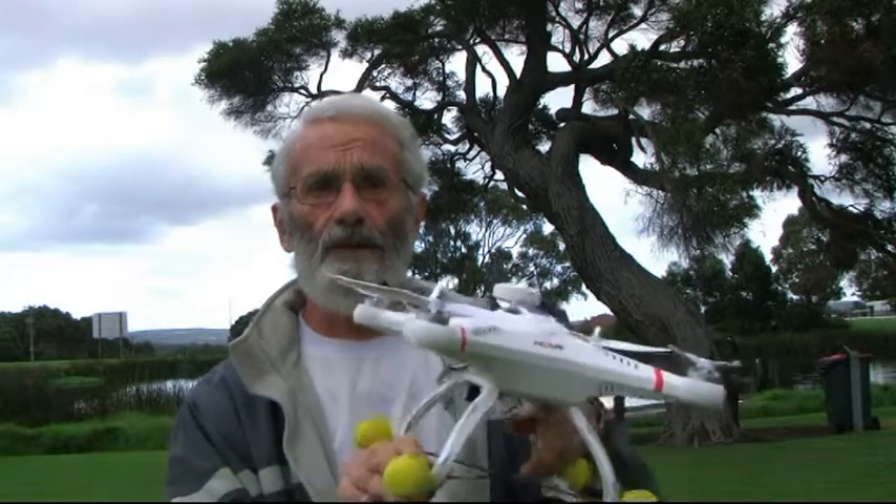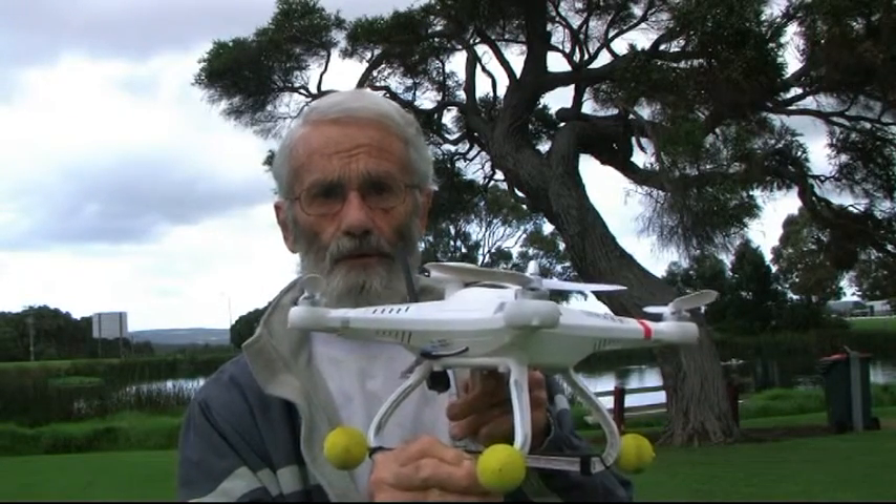I'm wondering how you went with yesterday's exercise — in particular, whether anyone had the problem that the aircraft would drift on the yaw axis, right or left. If that's been happening, there are two possibilities. If you're a Mode 2 flyer, your left hand thumb may be wandering right and left as you apply throttle variations to cope with altitude — in the long term, your thumb will simply get used to tracking straight up and down. If you're a Mode 1 flyer, I'm a little worried you might have a tuning problem in your flight controller, and you'll need to find a friend experienced with multirotors and flight controller tuning with a computer.